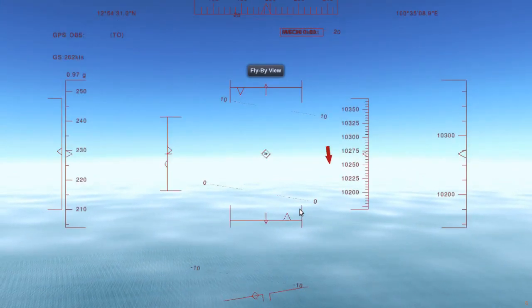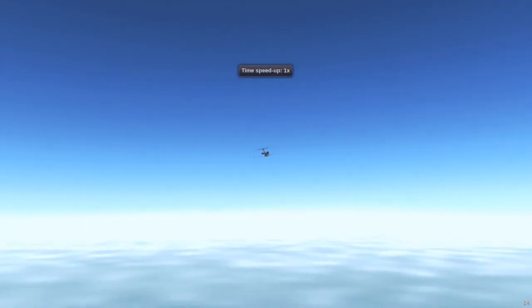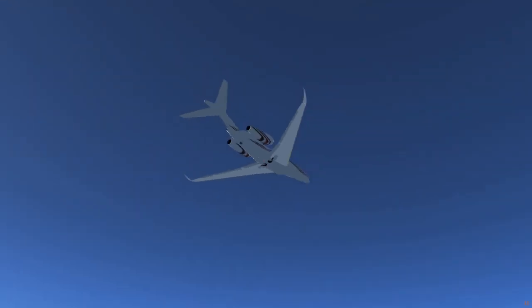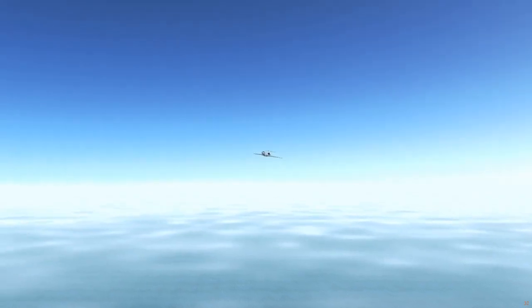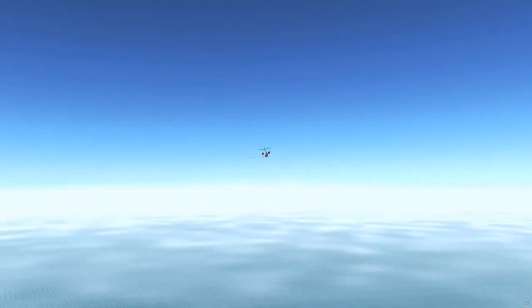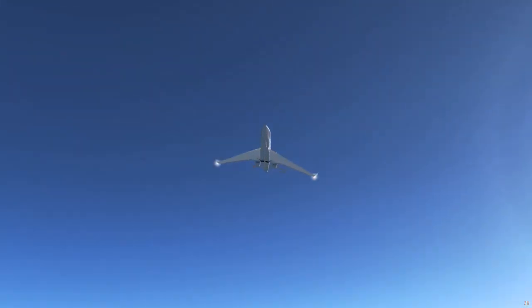It isn't that clear, but you can see that we're pointing just to the right of where we're supposed to go. So, side-slipping in a jet airplane isn't that much fun, really. It's way more fun if you try to side-slip with a propeller aircraft, which is what we're going to do next.